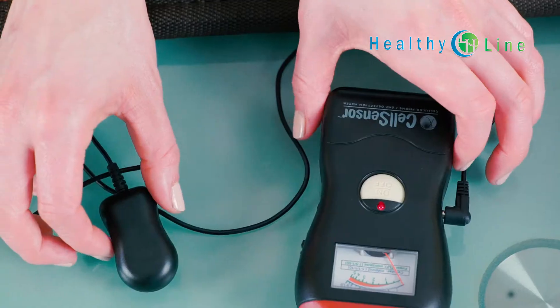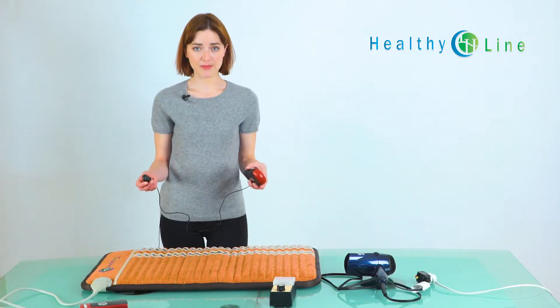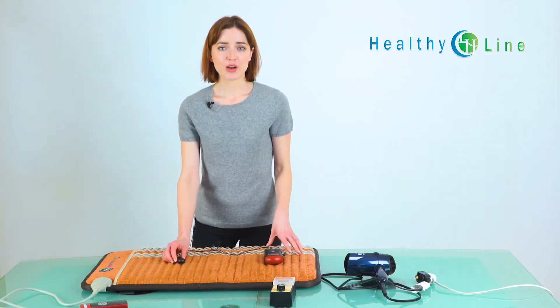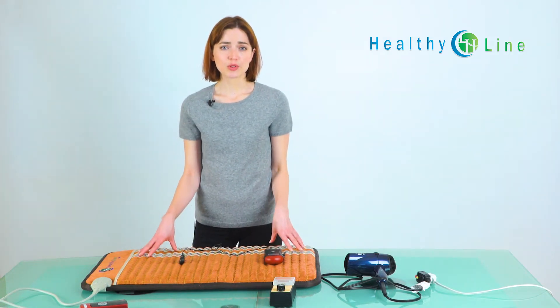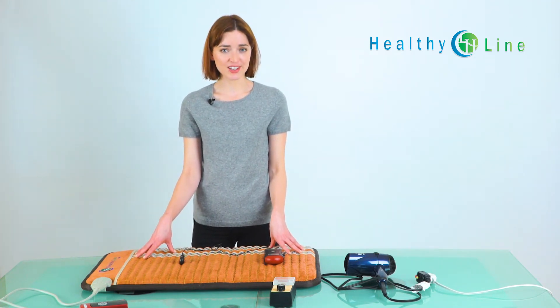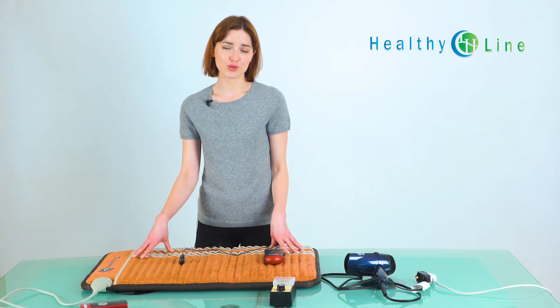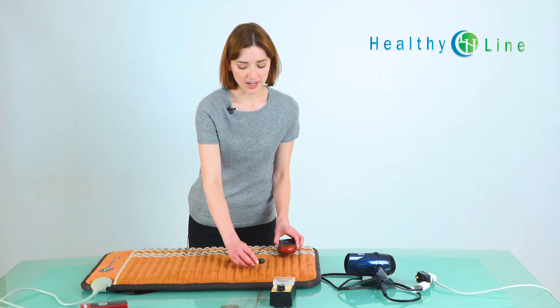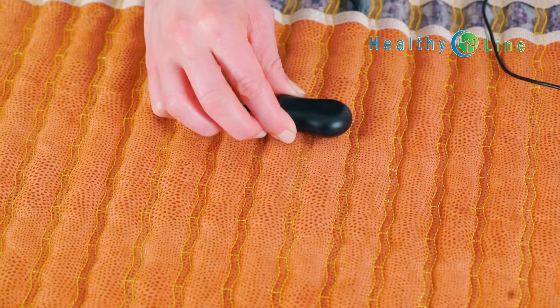Using the inexpensive device, let's test a HealthyLine mat for EMF in the area where you would lie down. Now inside the mat, we have a heating wire which usually produces a high EMF field. However, HealthyLine uses a special double isolation so you can safely use this mat and enjoy just the health benefits. As you can see, the entire area where you lie on is free of EMF.